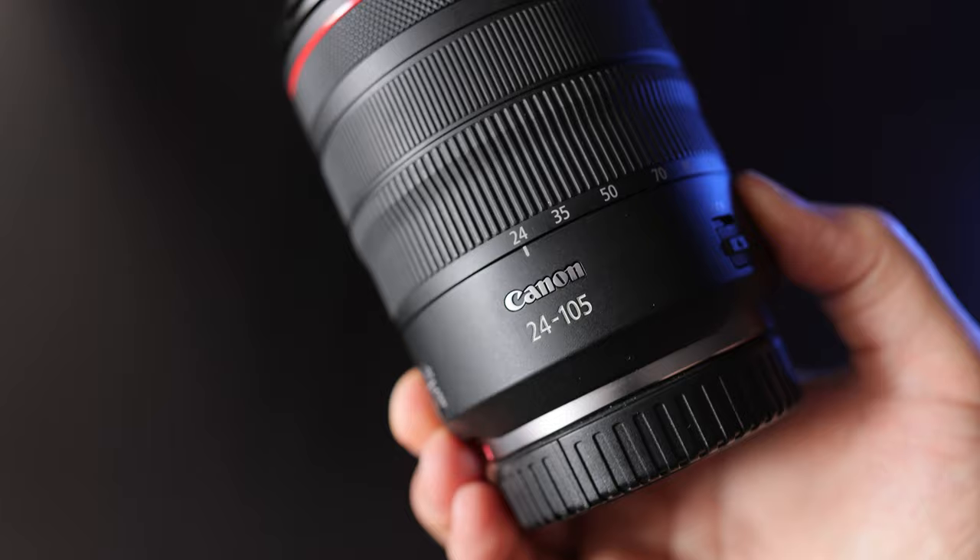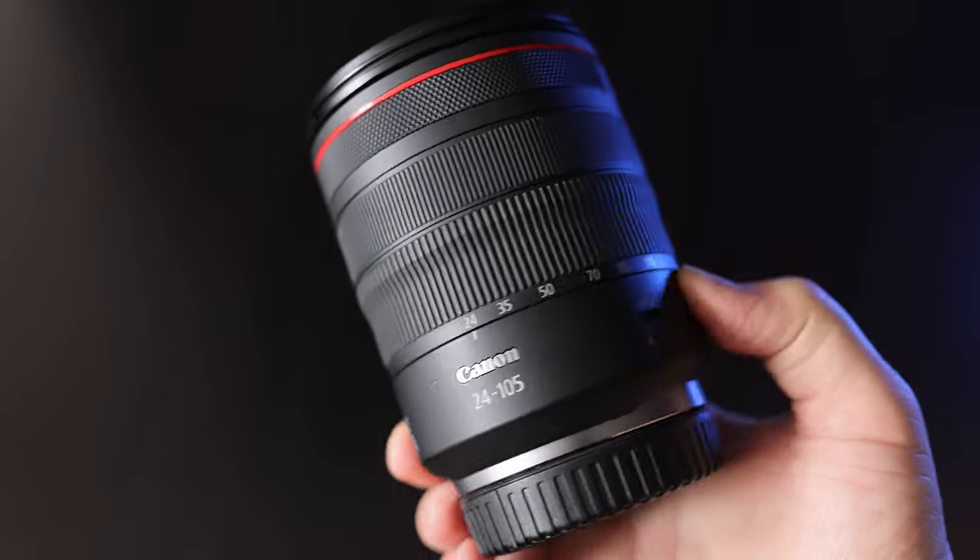Con number two is low-light performance. In daylight or with studio lights, no problem. But once the light gets dim — like a night music festival or shooting indoors without flash — the f4 aperture doesn't collect much light and you'll have to bump up ISO, resulting in noisy images or video. I wouldn't recommend this for low-light situations. If you need low-light capability, go with a 24 to 70, or best of all, a fast prime at f1.4 and you'll shoot in low light with no problem.